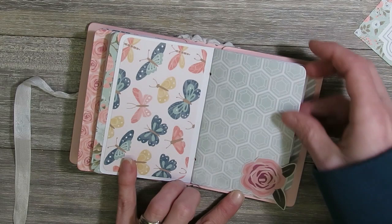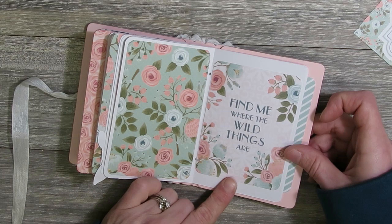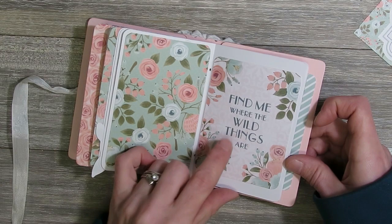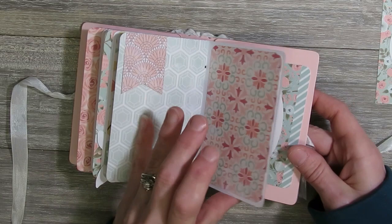I really did like how they turned out. I really like the paper collection — it's a little bit shabby but not too shabby, and it also kind of reminds me of spring, so it's a fun little paper collection. I think my favorite sentiment was 'Find me where the wild things are' — I liked that one so I used it in both of the books, since the paper had two of every page in it.